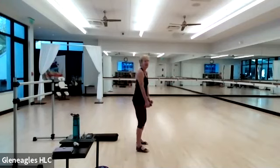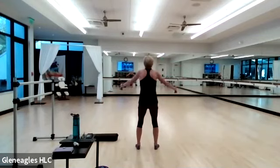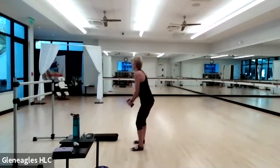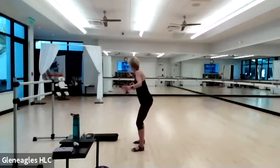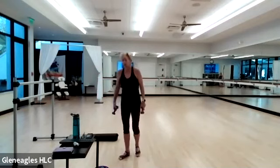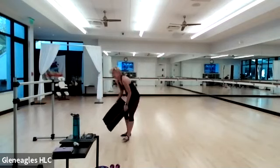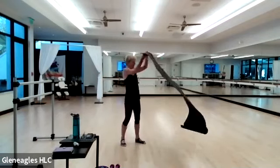We're going to do one more set of back flies. How are you feeling — nice and strong? Last four, three, two, and one. Nice work — relax the weights down, grab your mat, meet me on the floor. You need your glider, your weights, and your mat.